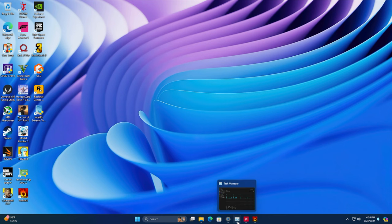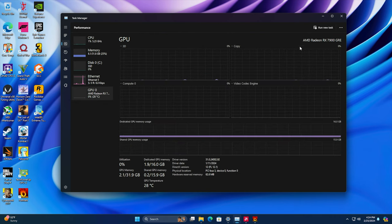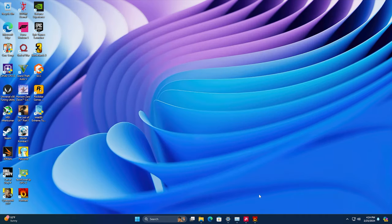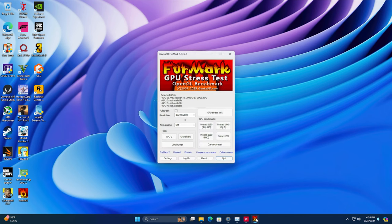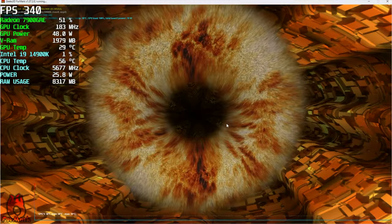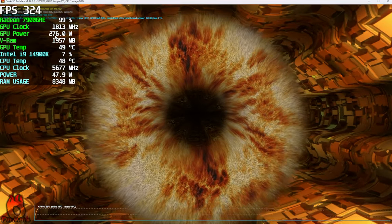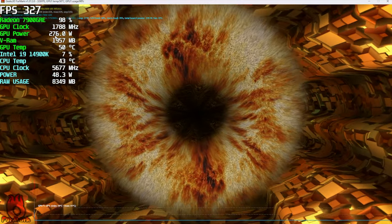All right, up and running. Everything's been working really great. Just wanted to give you a quick look — we've got the i9-14900K and of course the Radeon RX 7900 GRE with 16 gigs of VRAM. One thing I was really interested in was just what this thing's pulling. So I've got Furmark here, we're going to go ahead and stress this thing out — put it up to 99 to 100%. We can see it kind of fluctuating between 270 and 290 watts.